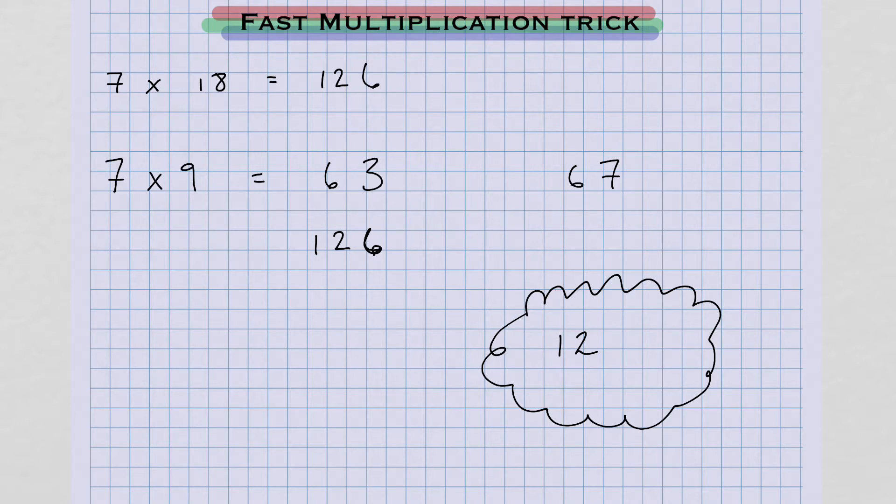Then you're going to ask yourself, do I need to carry something over when I double this number 7? The answer is yes, because 7 doubled is 14. So instead of writing 12, we're going to write the next number up, 13. And then the 4 from the 14 gives us the last digit, so it's kind of like this.